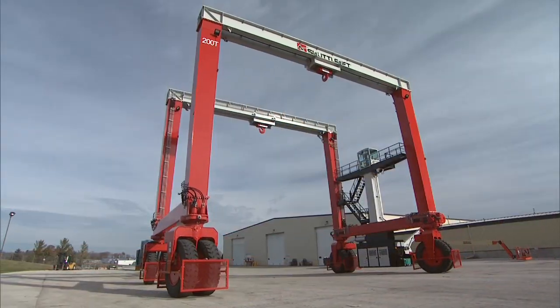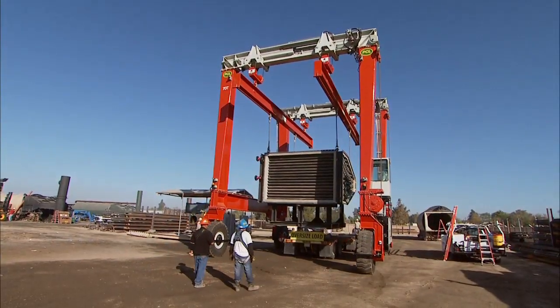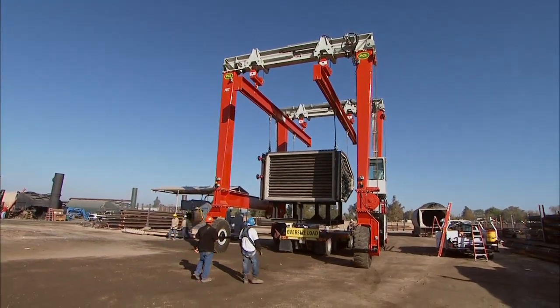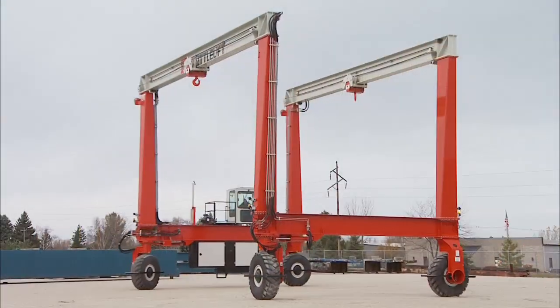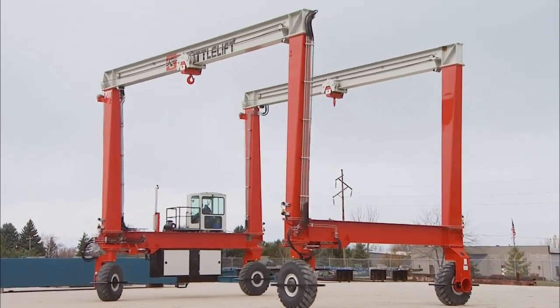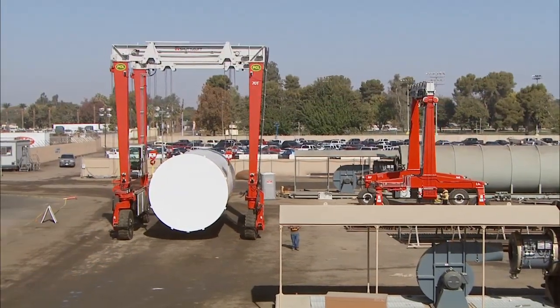to 200 ton capacity and greater. Each DB series model is engineered as a unique lifting solution that will solve your toughest material handling challenges. For over half a century, we've been dedicated to superior engineering and customer-driven design.